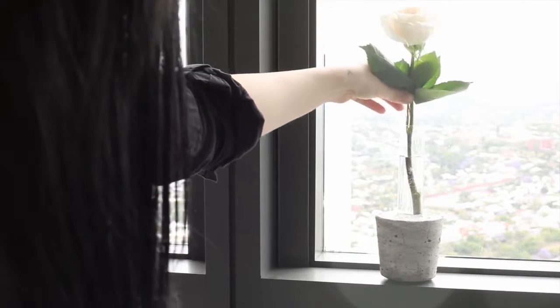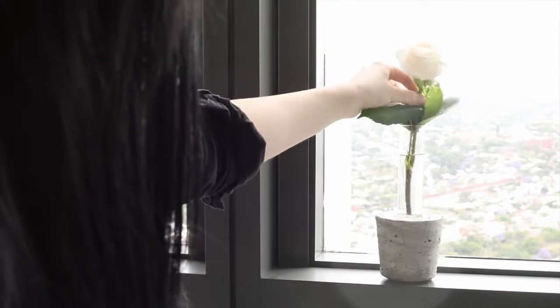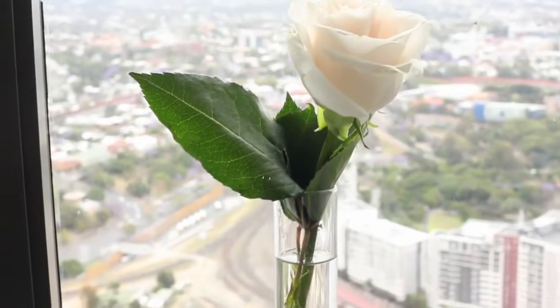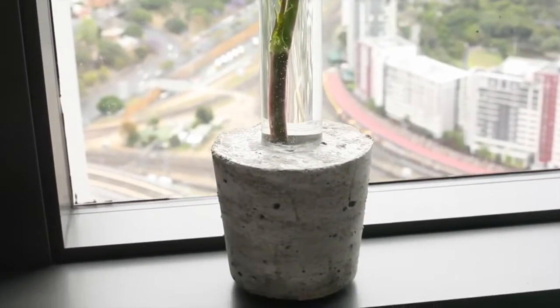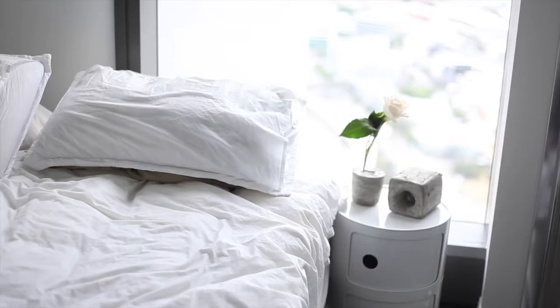Hey everyone, it's Rachel Ost and welcome back to my channel. Today I've got a little DIY video for you and I'm going to be showing you how to make this really beautiful, really simple concrete and test tube vase. I love it because it's such a statement piece. It looks good at night, it looks good in the day, and I really just love having one flower separated. I think it's really pretty, so if you want to see how to make this vase, just keep on watching.